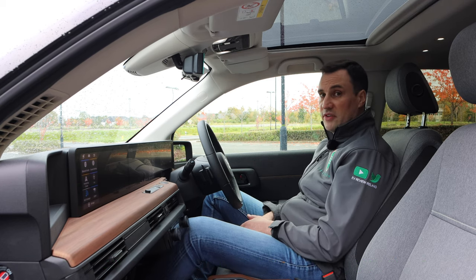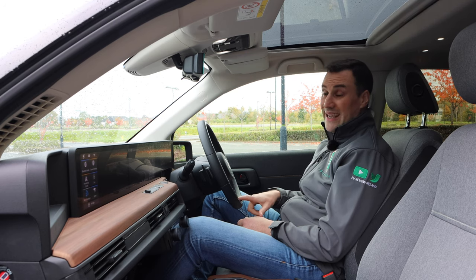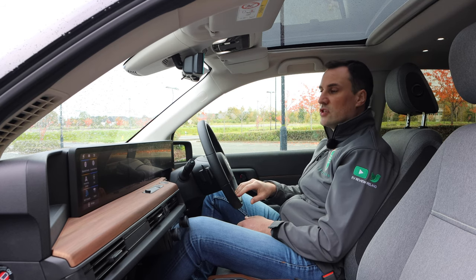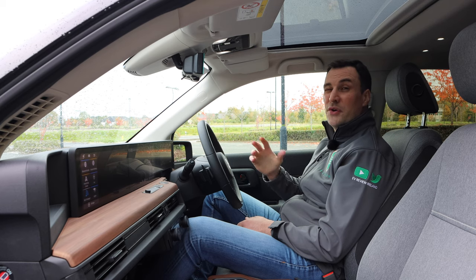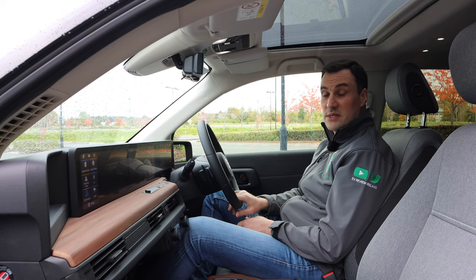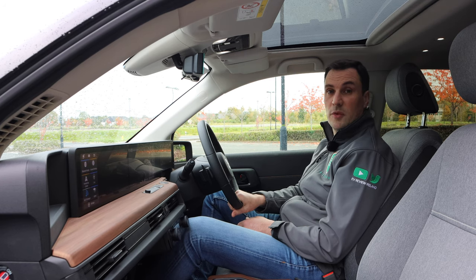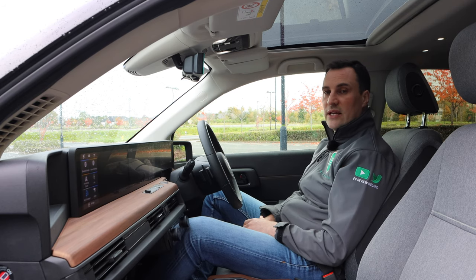The battery size is 35.5 kilowatt hours and it has a usable range within that battery of roughly 28.5 kilowatt hours. So the WLTP is saying over 200 kilometres, but you're probably going to get around 180. The EV database website has it around 180 real world. Today it's just a first look — I only have it for a couple of hours — but even seeing the range on the dash here, it's showing over 186 kilometres worth of range.